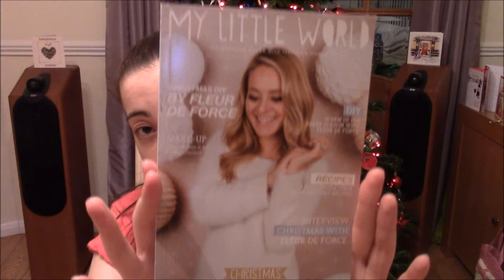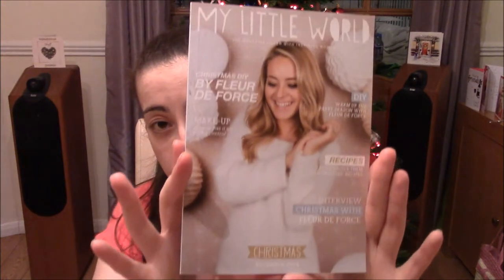The next thing inside the box is the My Little World magazine. This magazine is really an enjoyable read. I think the picture on the front cover is absolutely gorgeous. And inside there's things like an interview with Fleur de Force, DIY, fashion and beauty tips, and recipes. I've just seen the recipes - they look good, so I'm so excited to read that.